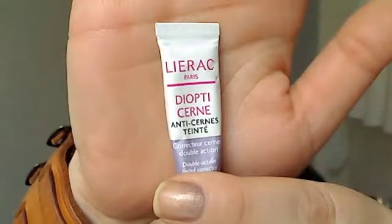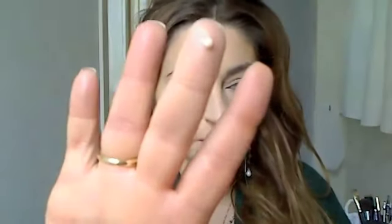Then what I tend to do is take the Liraq Diopticere — I don't use it as a concealer. I take a small amount and just tap it all over my cheekbone area. There's only one color available so it's either this or nothing. That's going to illuminate this area and down my nose a bit. Then I'm using the Lancôme Flash — it's like an illuminator — and dab it over that.